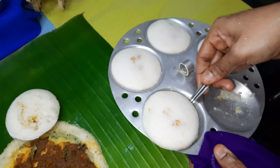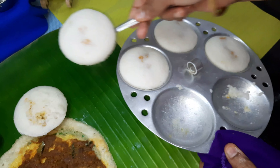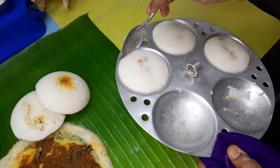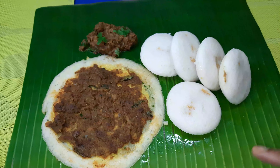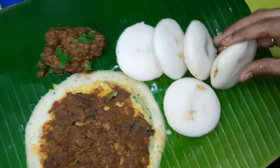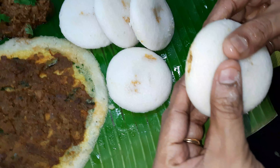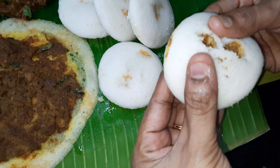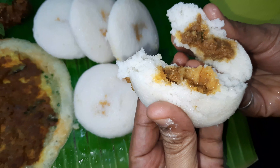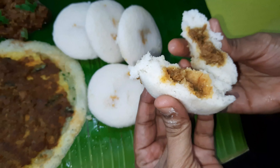Now let's make the curry idli. If you want the curry idli, grease the pan with curry, then add idli.